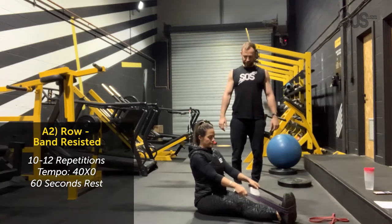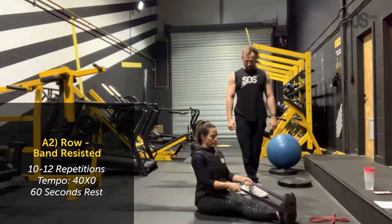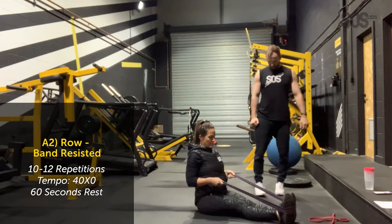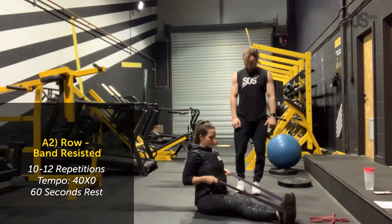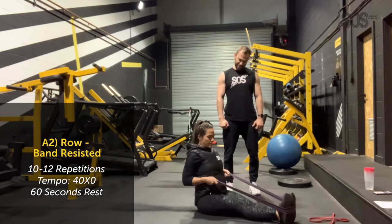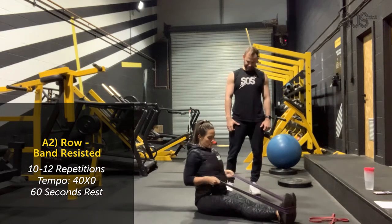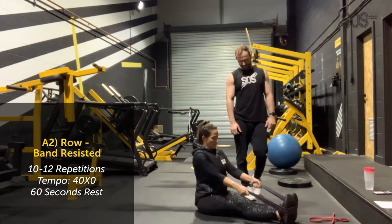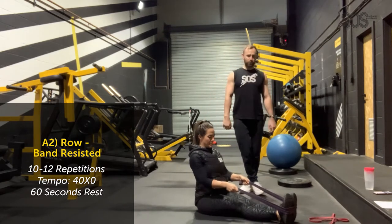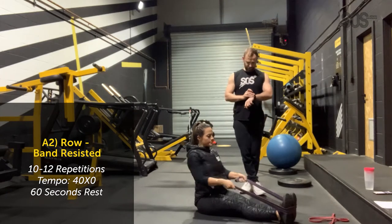Chest lifted again. Drive your elbows back, push back, and release slowly. Go for 12 reps. Bex counts through reps 1 to 12 at a controlled tempo.